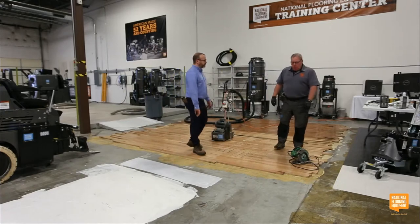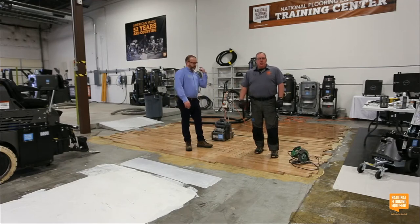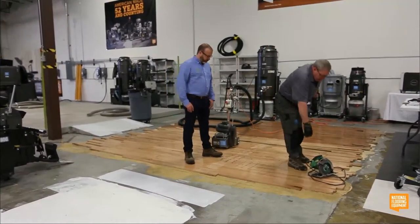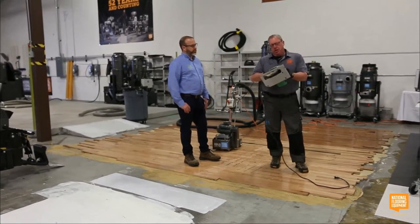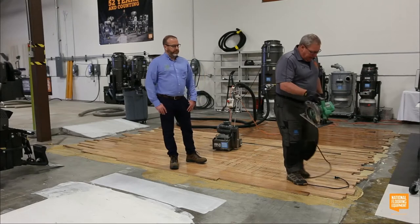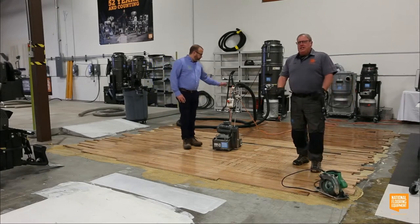Let's start talking about how do you remove hardwood flooring? This is a really tough application that a lot of guys struggle with. The first thing is score the floor. Historically, you walk onto a job site doing a big gym, and there's a guy with a saw filling the room full of dust — slow, on his hands and knees. This is not the way to do it today. There's no dust collection, it's slow, and it's ineffective.